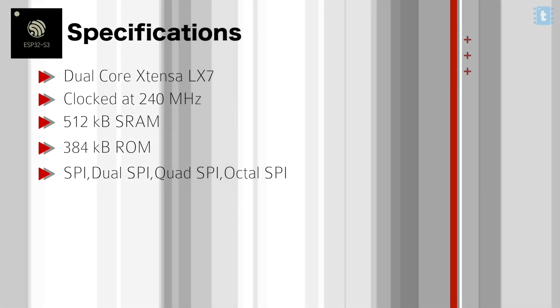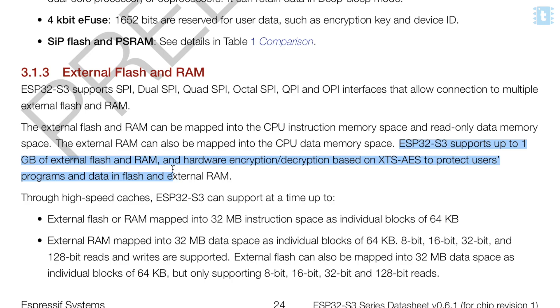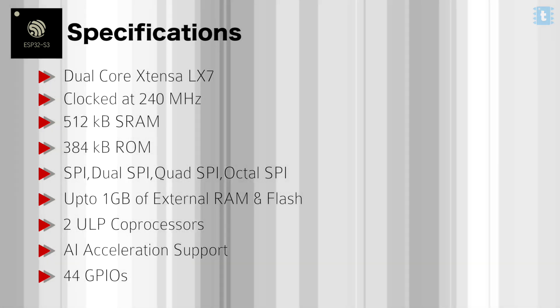The chip has built-in SPI, dual SPI, quad SPI, and octal SPI for interfacing external flash and RAM. It supports up to 1 GB of external flash memory and RAM — literally insane. It also has two ultra-low-power core processors, built-in AI acceleration support, and 44 GPIOs. The datasheet link will be in the description for more details.